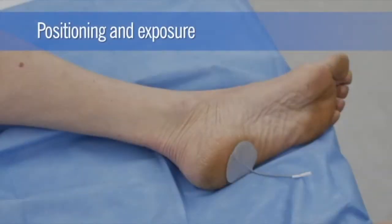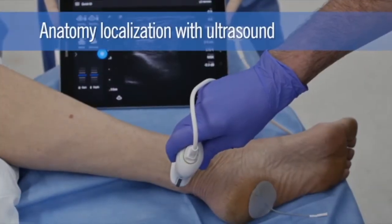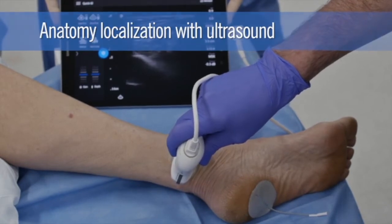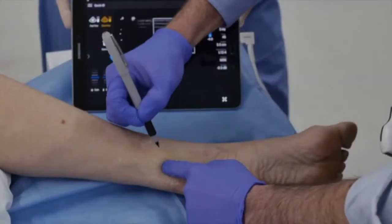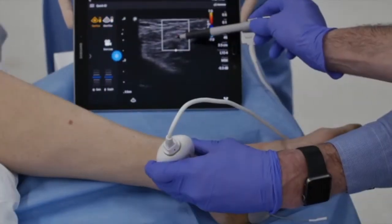The patient is positioned supine and the operative leg is frog-legged slightly. Anatomy localization using ultrasound is optional prior to the start of the procedure. However, examining the patient's unique anatomy and marking the skin above the posterior tibial nerve may help orient the surgeon during later steps.